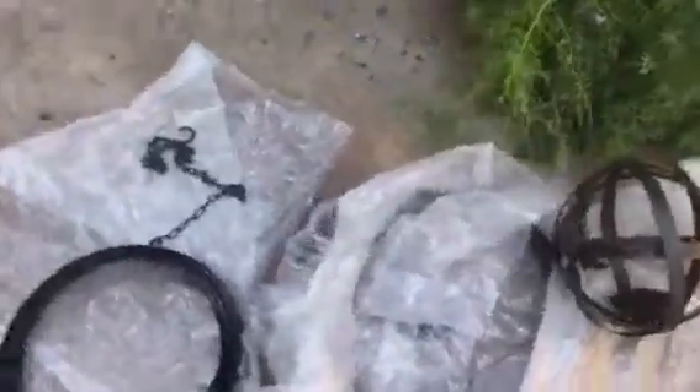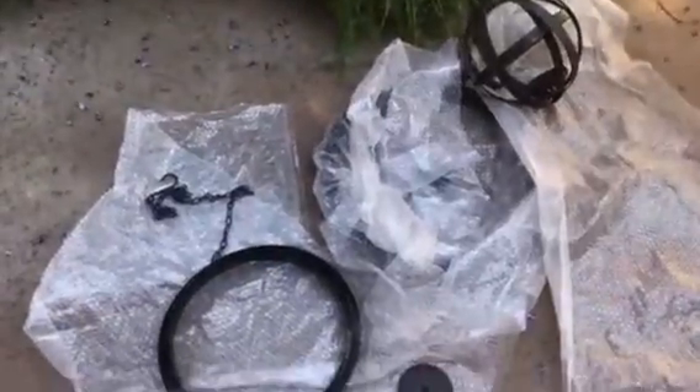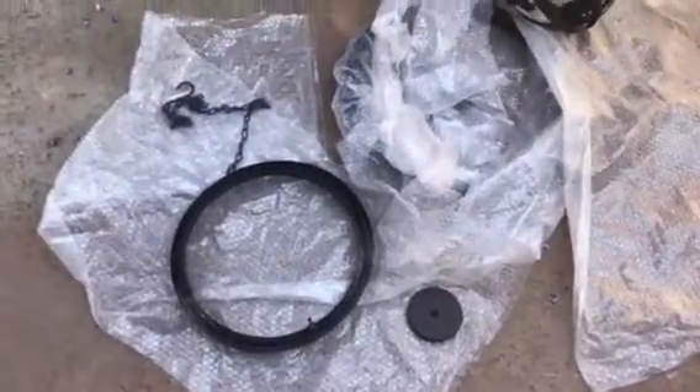Hi, it's Jennifer here at City Farmhouse Antiques and I got in the newest item I cannot wait to show you. This is actually one of my very favorites and I think I'm going to cheat — I'm even keeping a set of these for my garden.